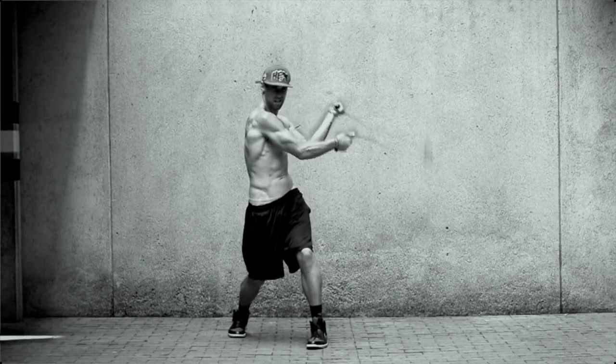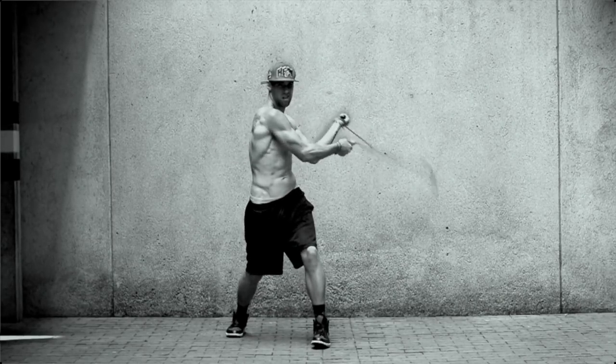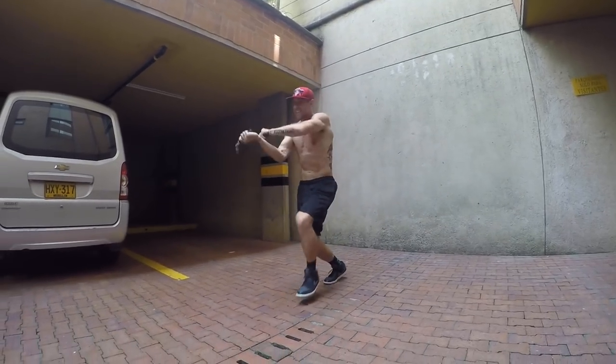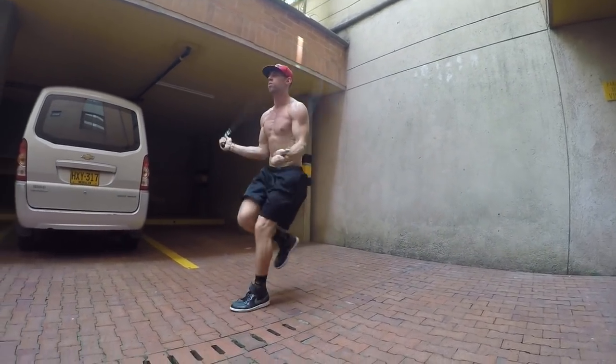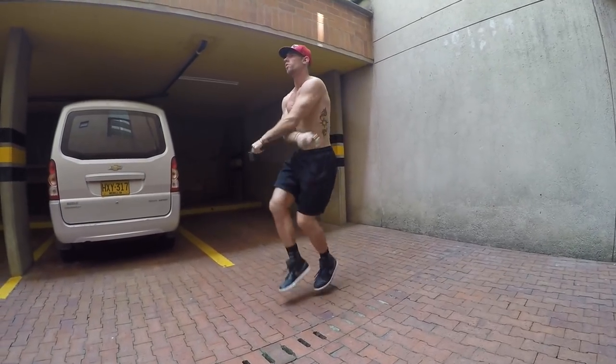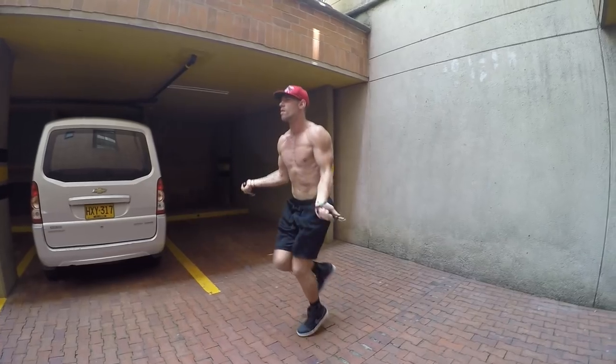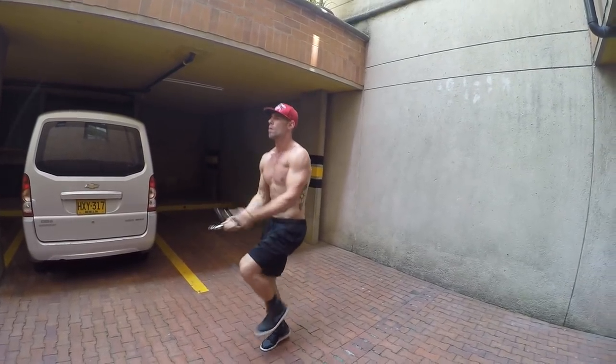If you guys have questions, feel free to let us know. Zen Dude Nation, thank you for another great tutorial. Post your comments below and just let us know what we can help with. The whole goal of this is for you to become a badass jump roping ninja. Let us know how we can help, Zen Dude Nation. See you guys on the next tutorial.